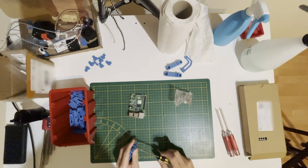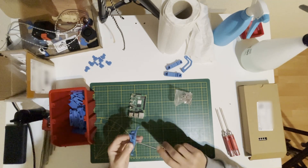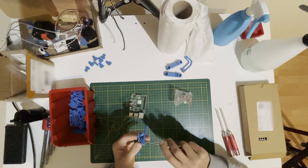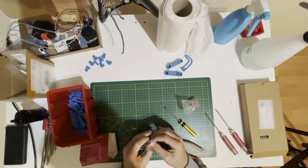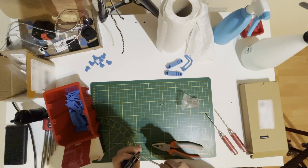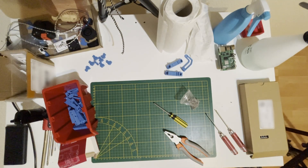My screws aren't exactly 10 millimeters, so I will just cut the excess since these parts will not be seen. I just used my remaining ABS which has been open for a while — that's why they are blue. The Raspberry Pi is ready.